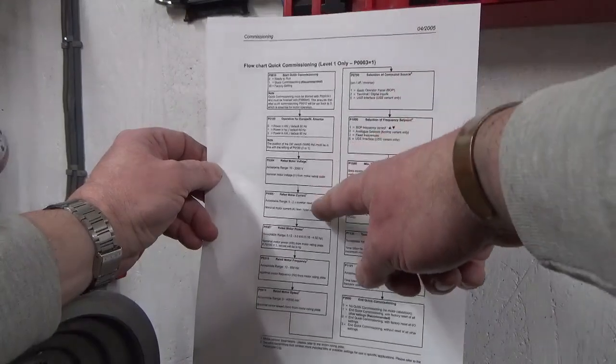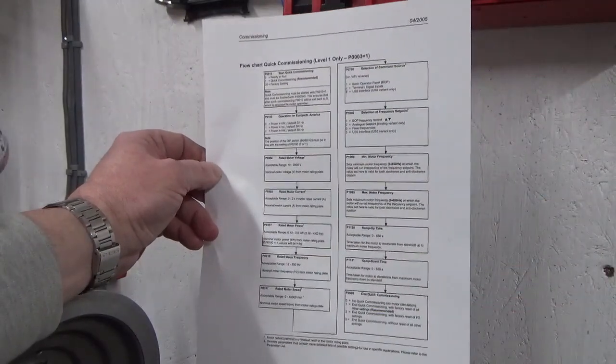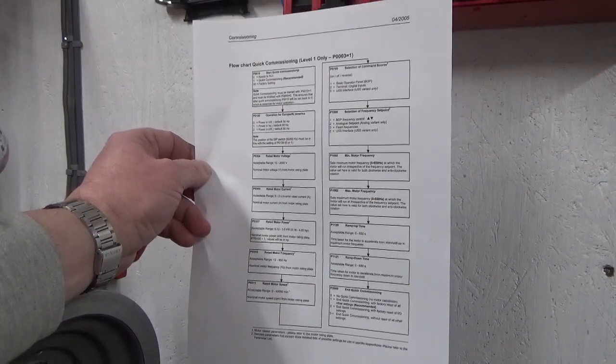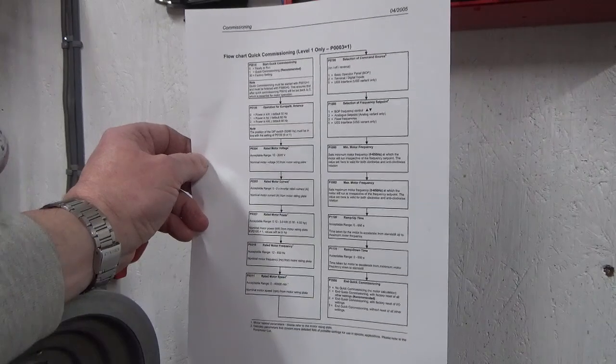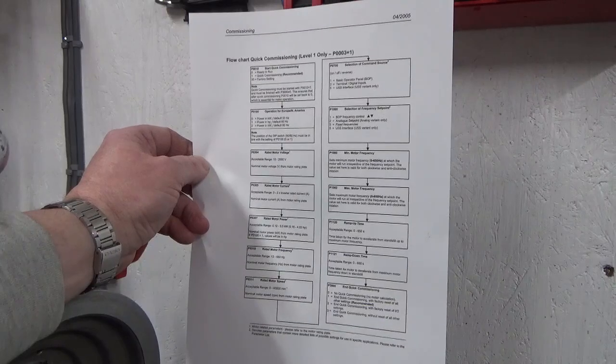Being a Siemens product, I've got a very well-written commissioning procedure in good English with a proper flow chart that walks you through the setup process step by step. There are 14 parameters to set for the basic commissioning - you can go into more detail at different levels if you want, but I think basic will be absolutely fine for what I'm doing here.